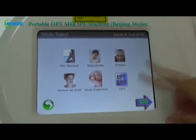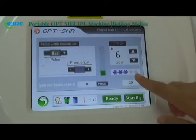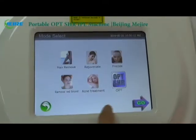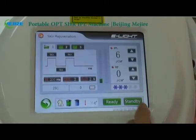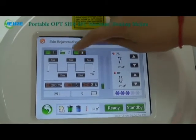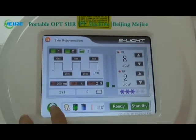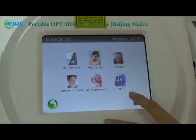Now I will show you the interface. Press OPT-SHR and you will see this interface showing the pulse width, frequency, and energy of the machine. Let's also see the skin rejuvenation interface — press go and you will see it showing the pulse width and IPL energy and EFI energy. Now I will show you the treatment item for SHR faster hair removal.